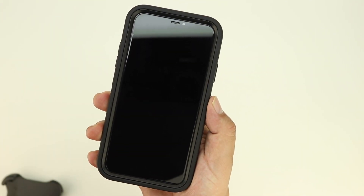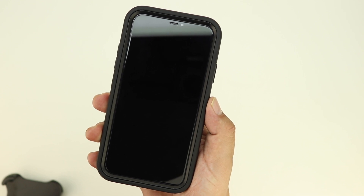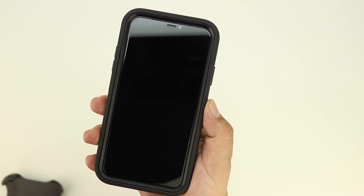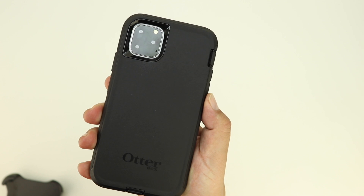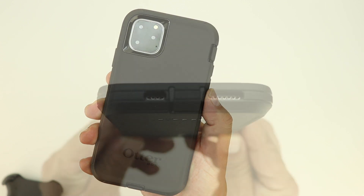The case has a raised lip helping to ensure no scratches on your iPhone 11 Pro Max if your device is face down on a flat surface. On the back is a cutout for that triple camera system, and the raised lip around it helps to protect the camera when you set your device down.